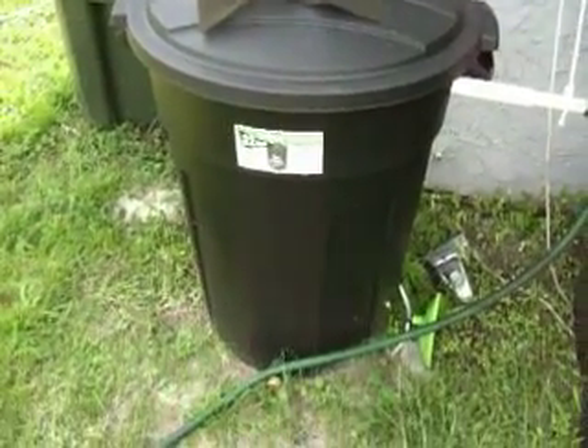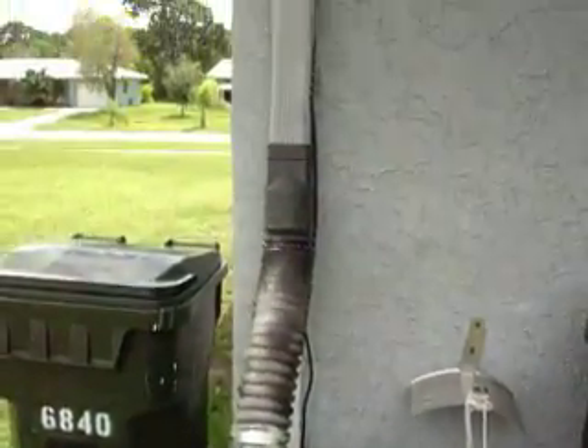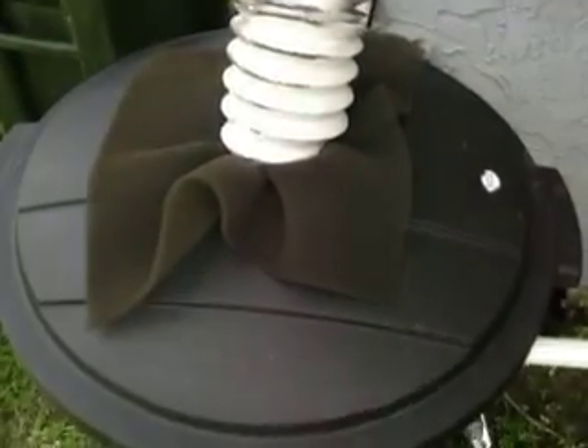Right here is my rain barrel that I built. You can see the gutter here going up — there's my gutters, kind of bright here in Florida. I drilled two holes at the end so that water along this pipe drains into this one. I get a lot of water that comes down right into the barrel.